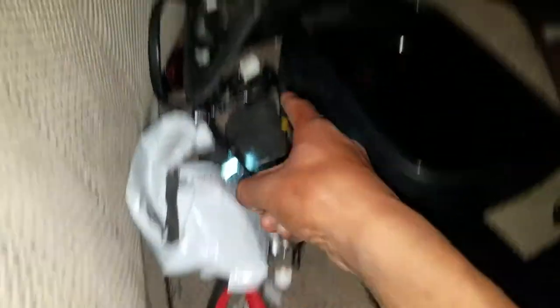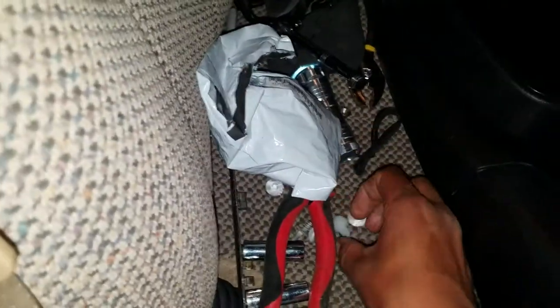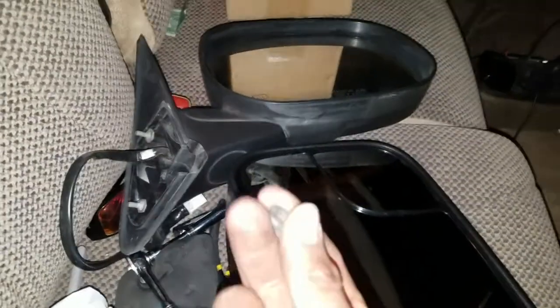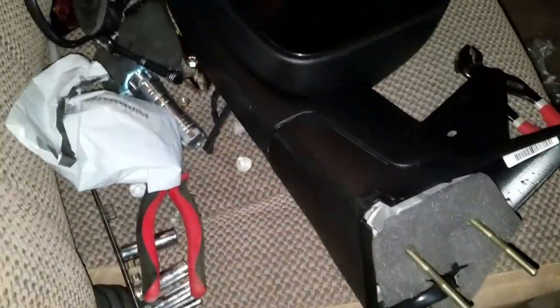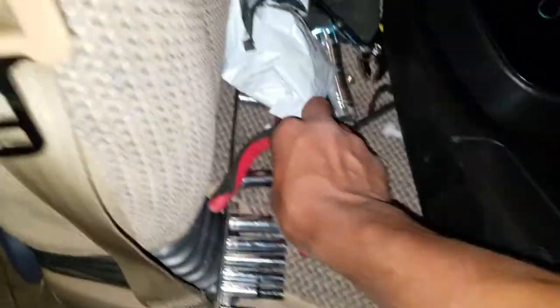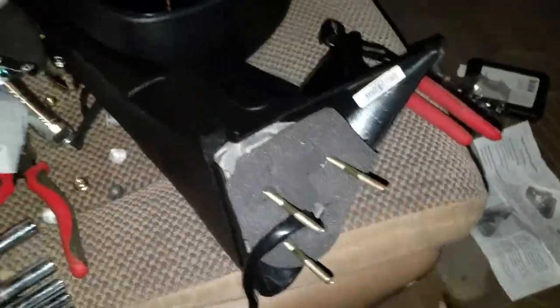When you take the old mirrors off, there are just three 10 millimeter bolts to unscrew. Make sure you use the nuts that come with the towing mirrors and not the ones from the original mirrors — the original ones aren't designed to hold up the weight of these bigger mirrors. Also, the hardware from the original mirror does not thread into the new one, so use the provided nuts and bolts.